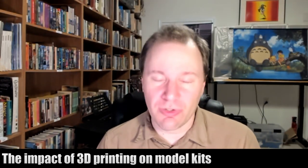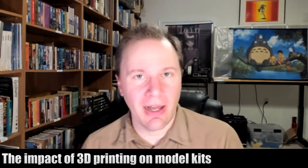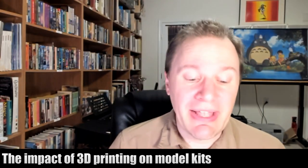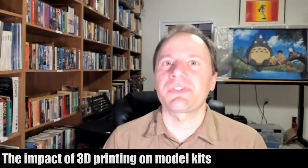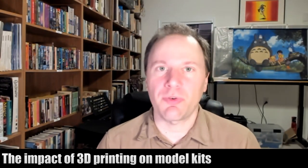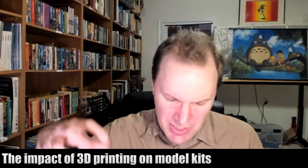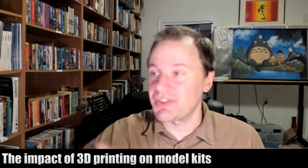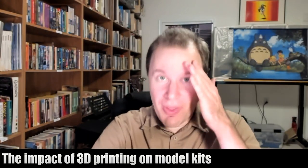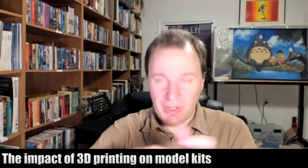Back in the 70s, official companies weren't making kits of Lum and these other characters — the Yamato crew and so on. Instead, individuals made their own. They were called garage kits. In their own garage, they would mold plastic — using whatever material you use for originals — cast them, and create these little figurines.